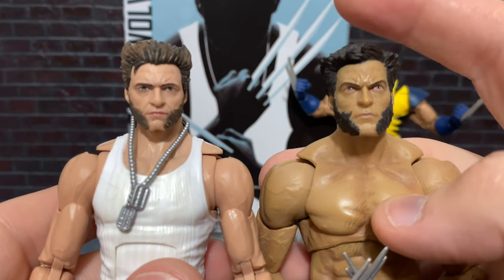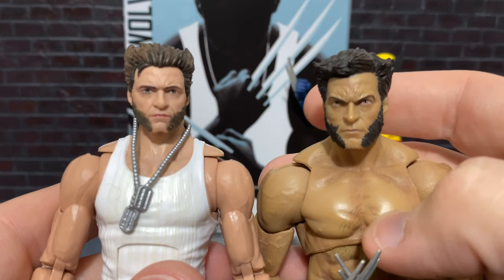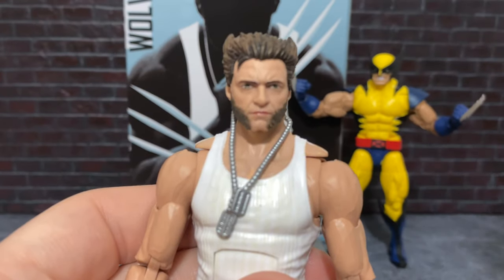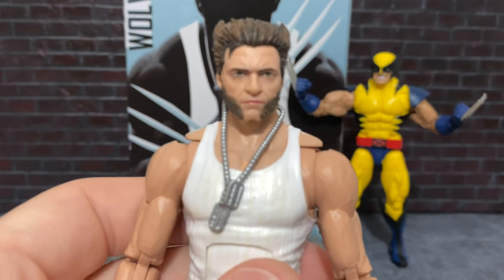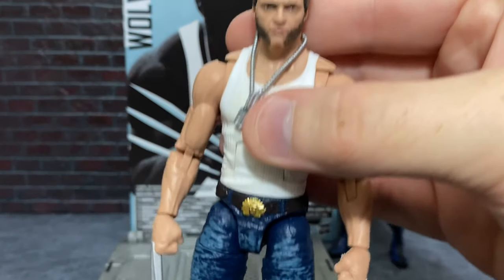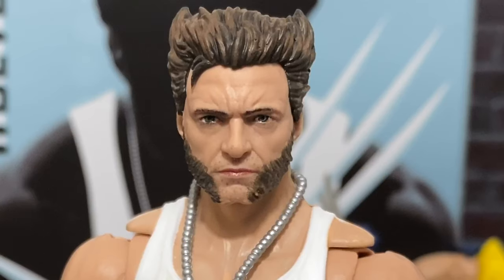Because if you look, this is a great almost caricature — almost animated-looking version of Hugh Jackman as Wolverine. But this is so realistic looking with the kind of paint-printing digital process that Hasbro has now, if you can find one that's actually applied correctly. I do think that this guy brings home the Canadian bacon, as it were.